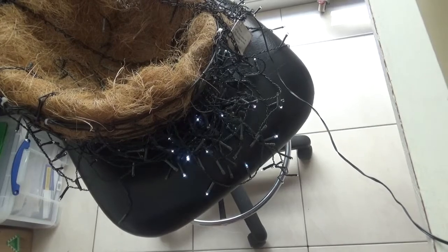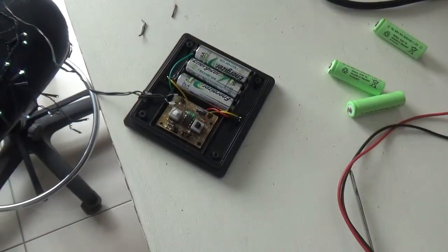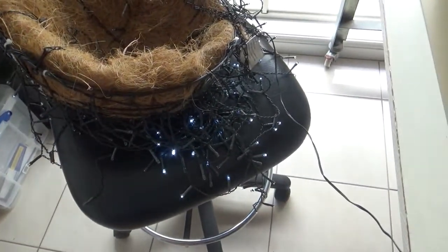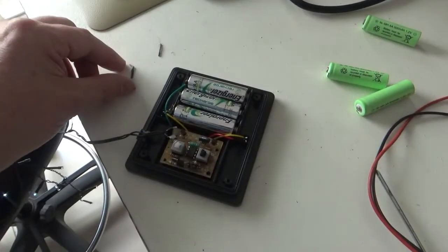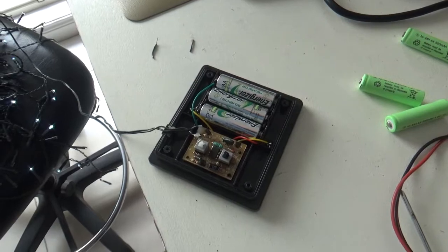I've got some new batteries here, so let's fit them and see. I've put those new cells in and as you can see we've got lights going. This bit here was just an off-cut that had been stuck in the glue — no issues there.